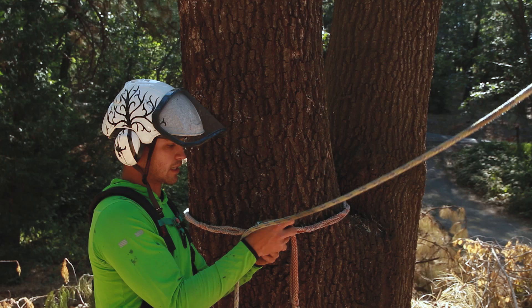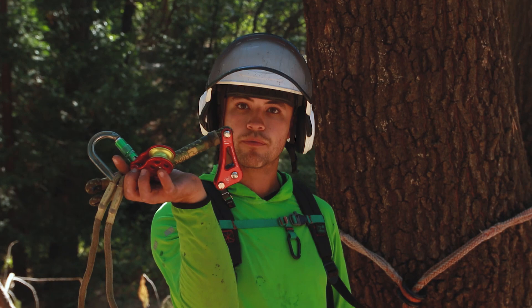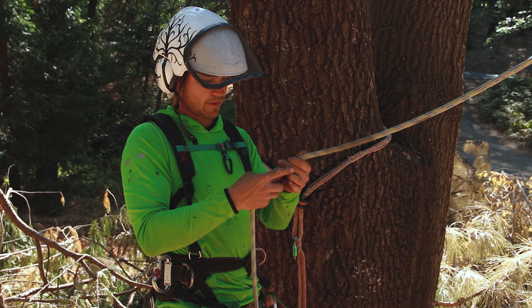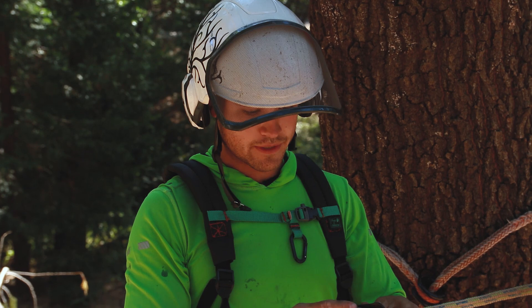I'm going to demonstrate this using a Taslov 2 — it's just a climbing device. But you can do it with a Petzl rig, with your regular hitch climber setup with a rope wrench, or with an Akimbo if you want to throw some money at it. Basically, you feed your rope through the device and make sure it's going the right way — it's really important you get that right.